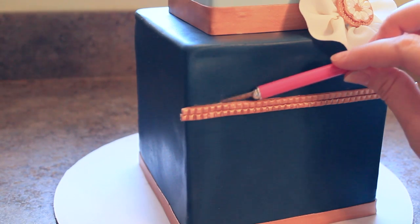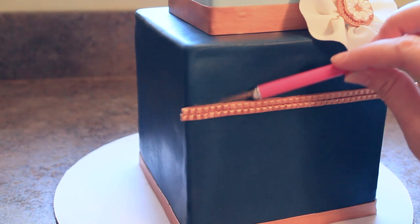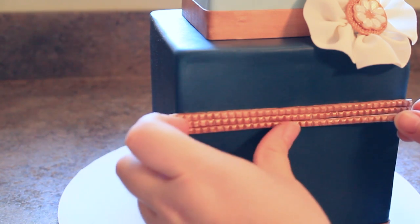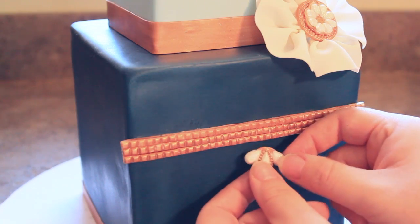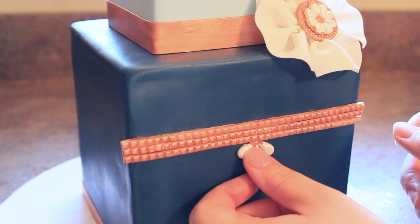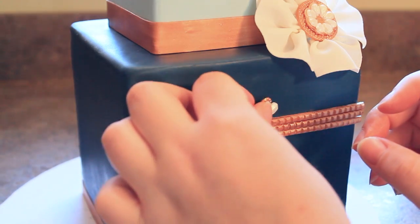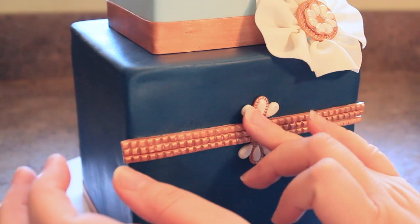Here you can see I kind of smudged some of the gold paint onto my fondant with the piping gel because it was wet, and I'm just using an exacto knife and kind of scraping that off and it cleans up beautifully. So I added another band on top of that first one we laid down and here I'm putting one underneath it, and that creates the band for our decoration. Now I'm going to use the three piece jewels and I'm starting in the middle and just going to glue those on either side, trying to make sure that they're perpendicular to one another.